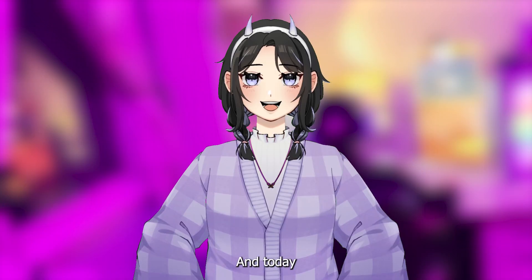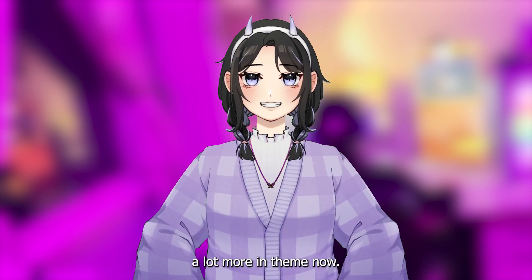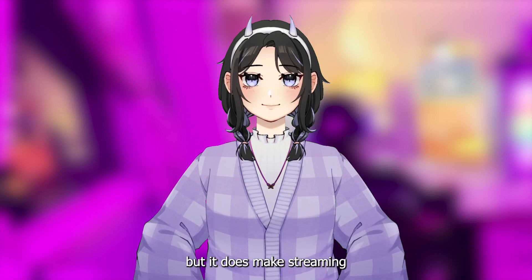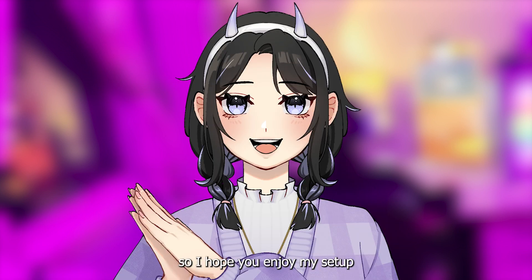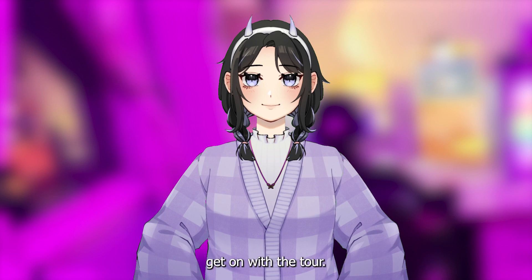Hi, I'm Mai and today I'm going to be doing an updated setup tour because the last time I made a setup tour, it was uploaded like a year ago and a lot has changed since then. My setup is a lot more in theme now. I spent a lot of money on it but it does make streaming and drawing a lot easier nowadays. So I hope you enjoy my setup as much as I do and without further ado, let's get on with the tour.